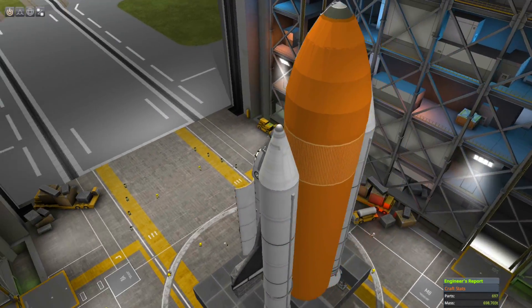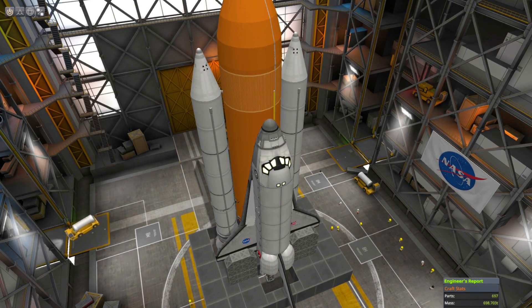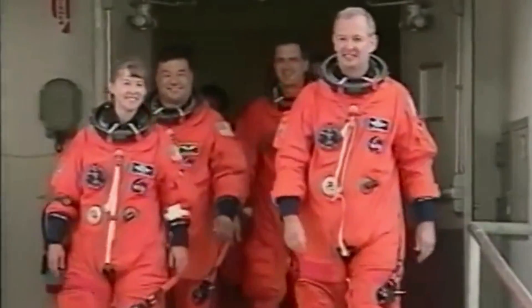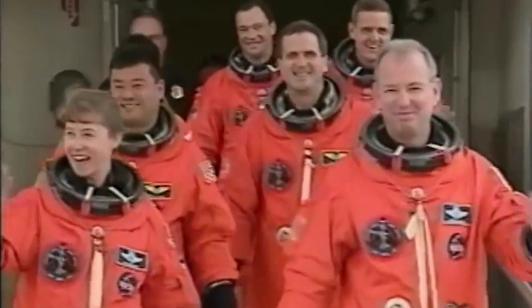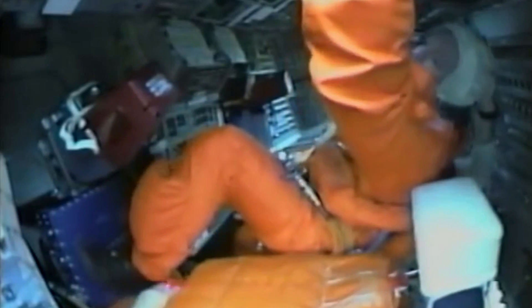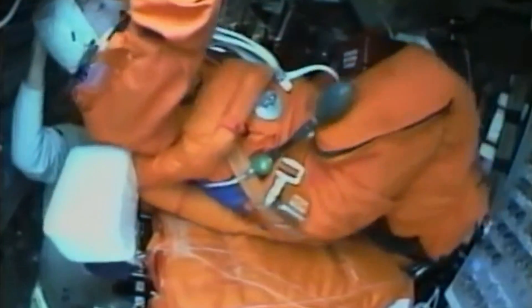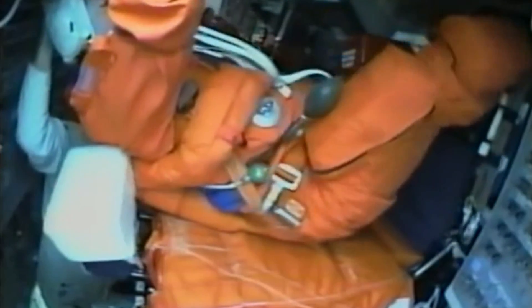We didn't launch on time, we didn't land on time, but we did do everything right. So here we are on one of our walkouts, and we're told that this is actually the real one. You might see there's a little skepticism in some of our faces, but it turned out that it was really going to be go weather. We got out there about three hours prior to launch. Here I am, to give you an idea of what it's like climbing up into the commander's seat, and it's a good thing we have a lot of help, otherwise we'd still be there trying to get in.